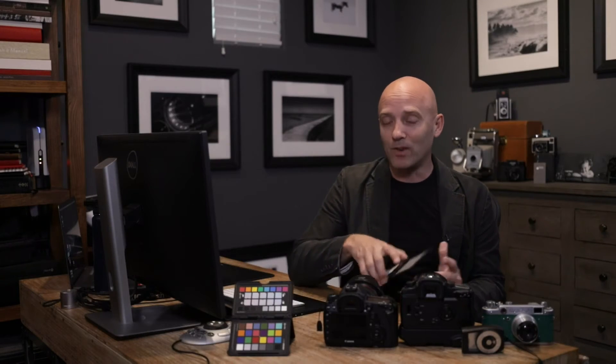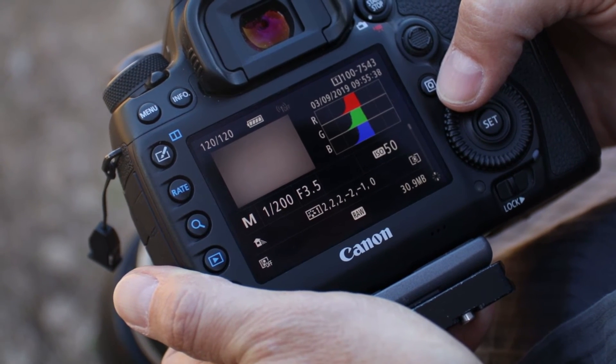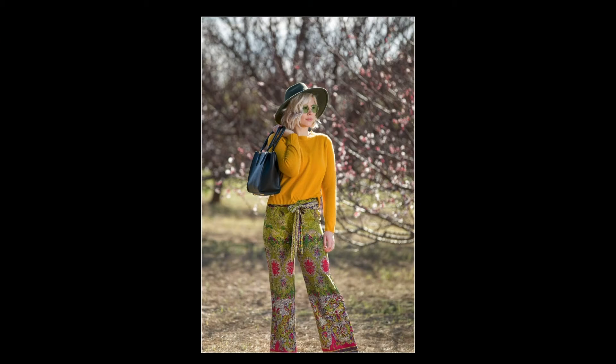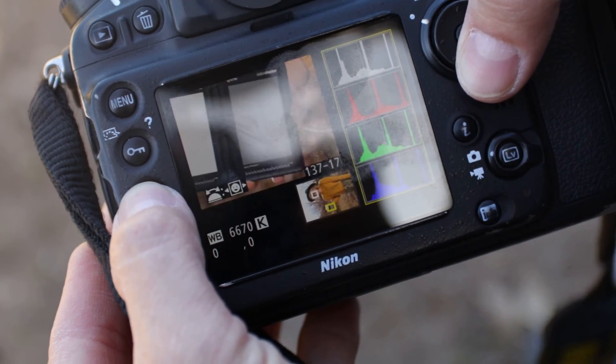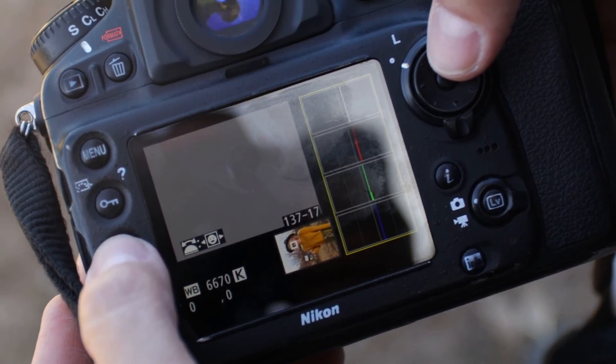What you'll notice is that invariably one of those channels — probably red or blue — will be further to the right than the other two, telling you something is too warm or too cool. By dialing the Kelvin temperature on your camera, you'll notice the histogram channels start to move back together or separate further apart. Once your red, green, and blue channels are all piled up perfectly together in the center of your histogram, you have perfect exposure and perfect white balance. If you're on a Nikon or Sigma, simply take the picture, zoom in to the gray area, and confirm your histogram shows perfect white balance and exposure.